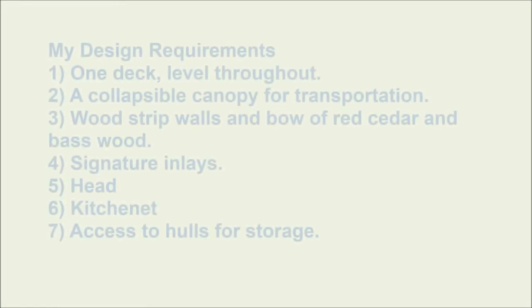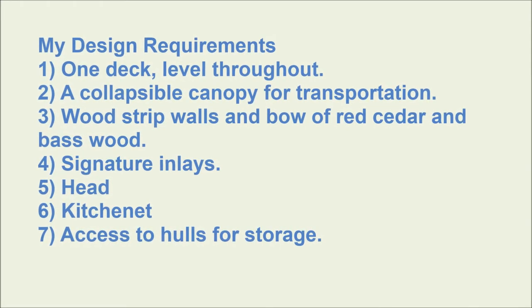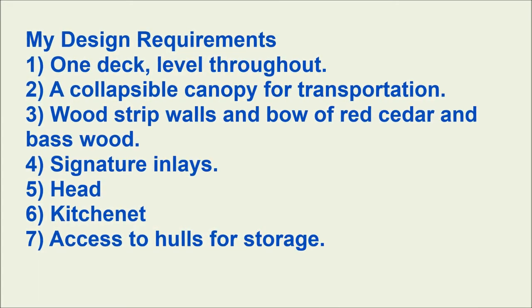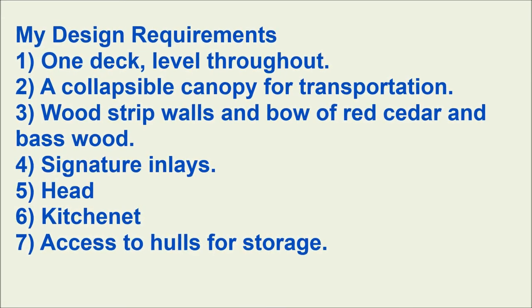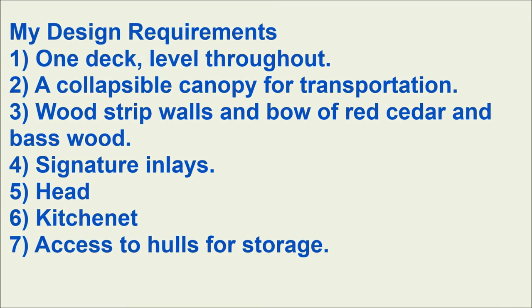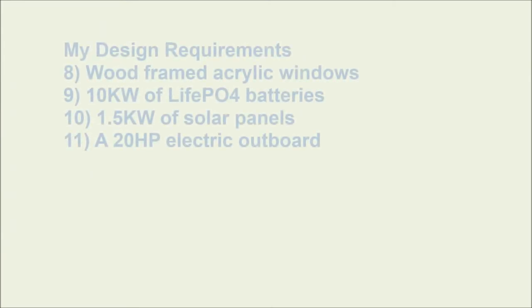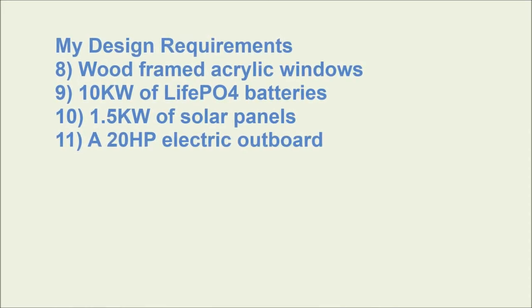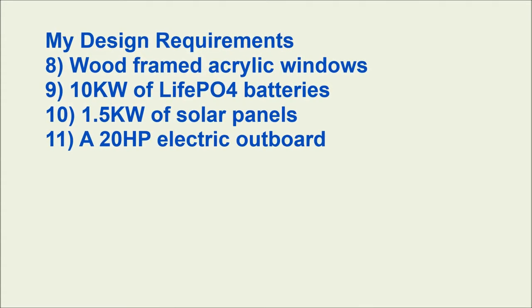For my boat I had my own set of design requirements: I wanted one deck level throughout, a collapsible canopy so it would be easy for transporting, wood strip walls and bow using red cedar and basswood with inlays, a head, a kitchenette, access to hulls for storage, the ability to enclose the entire boat for camping, and a wood-framed window style similar to a bimini but made out of wood.